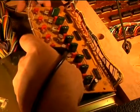Work of art. I'm going to finish soldering in the other terminal.